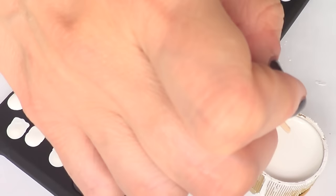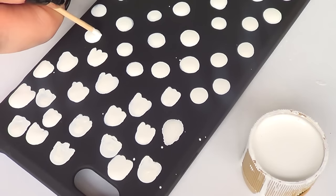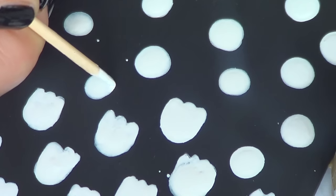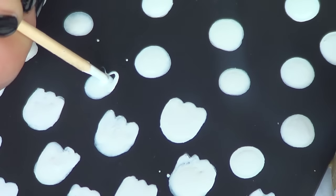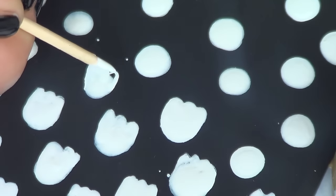Once that's done, I'm going to take my toothpick and add what's going to make these dots tiny ghosts. I'm just going to draw like three little picks or lines on each dot to give them that ghost shape, and I'll keep adding that to all of my dots. Since we're working with a black base and white over it, you're going to have to give your ghosts a few coats if you want your white to be vibrant.